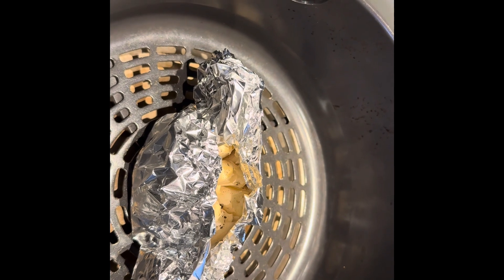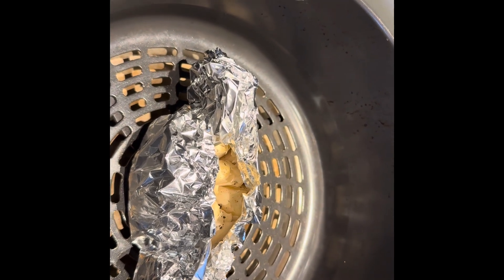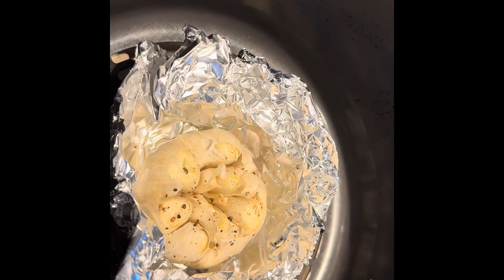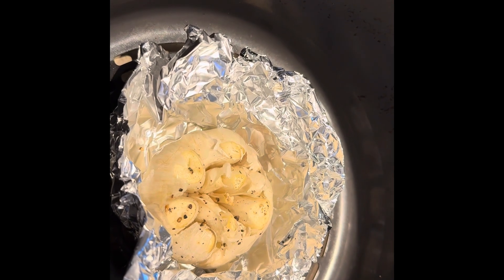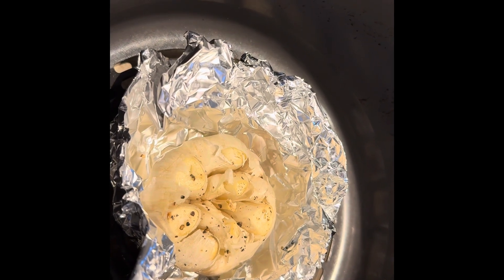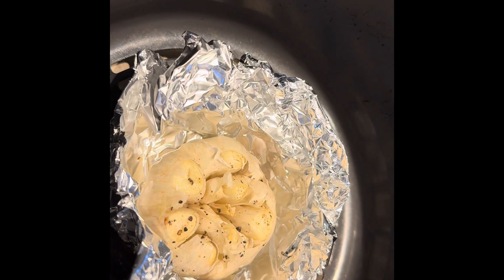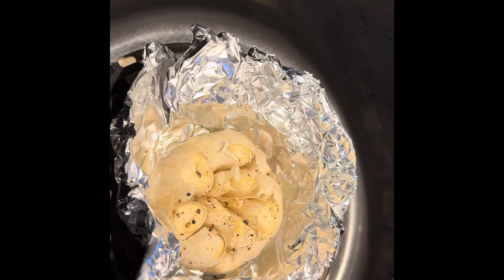So the garlic has now had 20 minutes. At this point check carefully because it's hot. This one I would say would need another maybe five minutes. So unravel the silver foil a touch, give it five more minutes and we'll see.